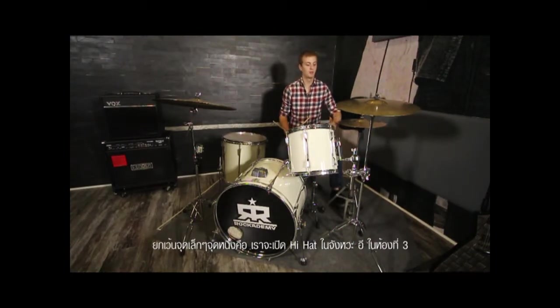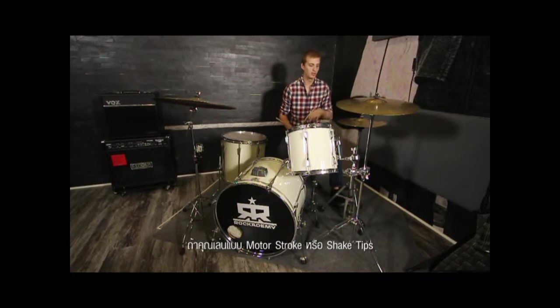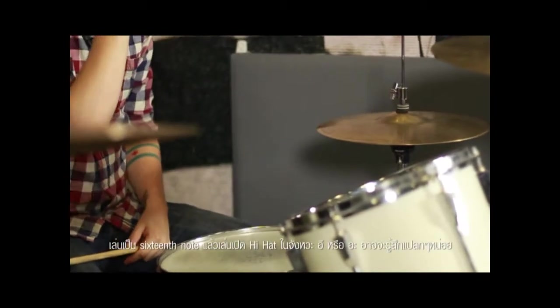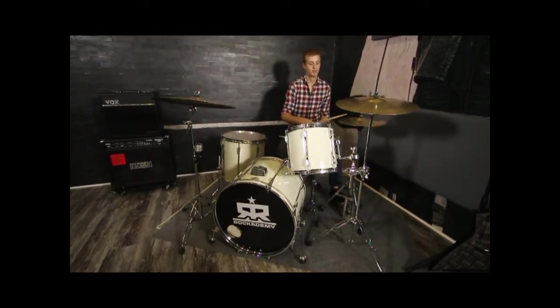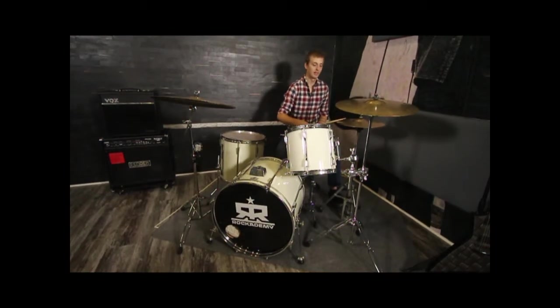One minor thing: you're going to open the hi-hat on the E of three. If you're doing what's called a molar stroke or shank-tip, playing sixteenth notes, playing an open hi-hat on the E can be a little strange because that's going to be on the unaccented notes — you have to do two accents in a row like that.